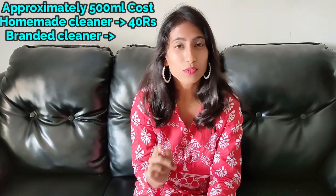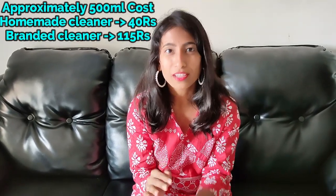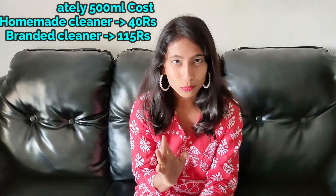What if we say that the cleanest detergent you can make at home will cost you far less than what you're spending on the brands, and also they are not harmful to the body and are eco-friendly too? Isn't it a win-win situation?